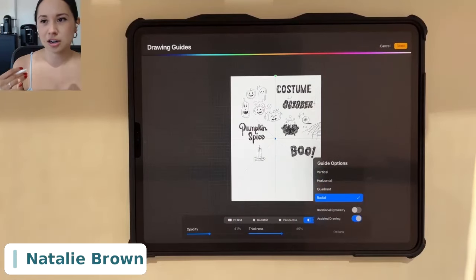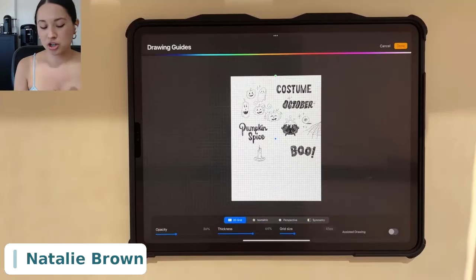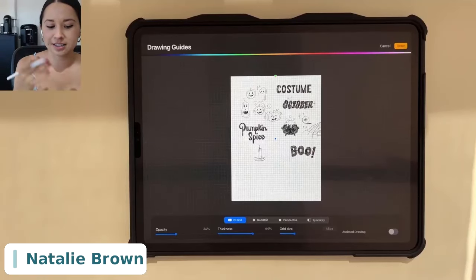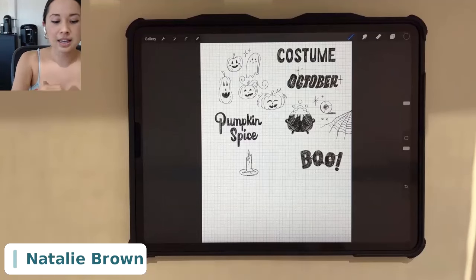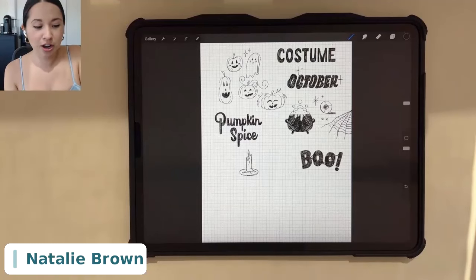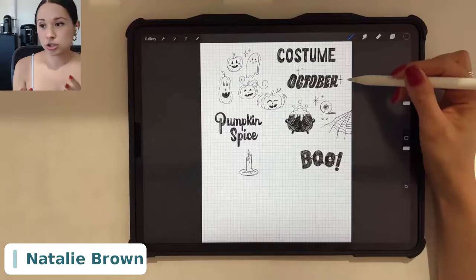Setting up guides is super important. As a sketchbook, yes, they may be rough sketches, not final designs, but you still want a good idea of what you want to create. As a lettering artist, I mostly use a 2D grid — I like that grid for precise letters, making sure letters are straight. Lettering doesn't have to have super perfect lines, it can look a little messy, but I still like to have those guides there.